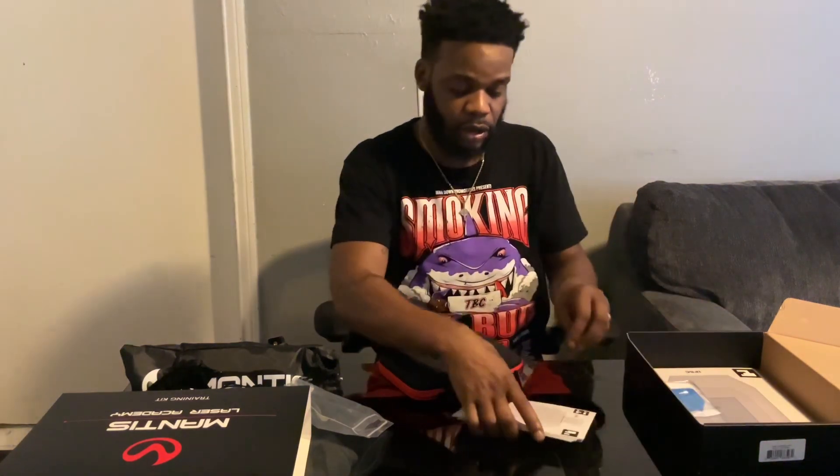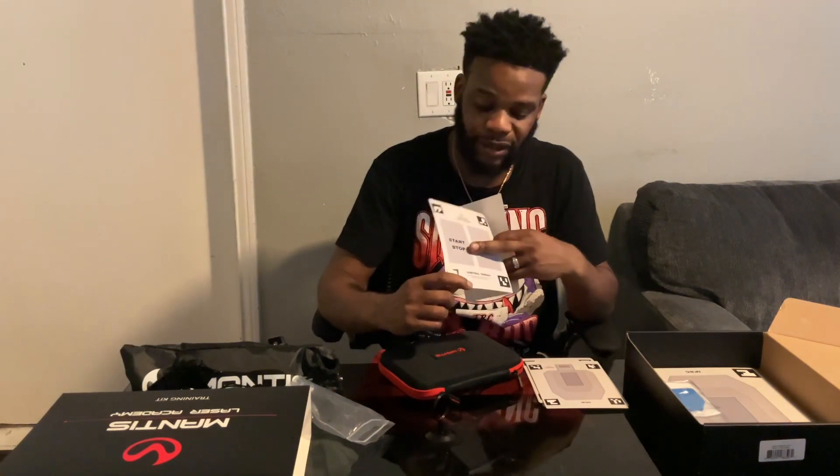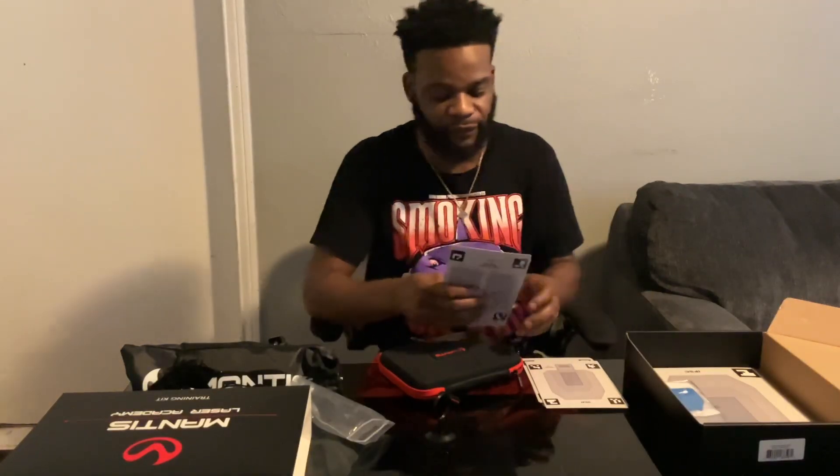The small targets fit right into the smaller stand — boom, like that. You can set it up and get to work. This is an IDPA target. On the control panel you have start, stop, clear, and close. You can control the app from the laser itself — by shooting the laser at those targets you can trigger start, stop, clear, and close functions, which is very helpful so you don't have to go back and forth to your phone every time.